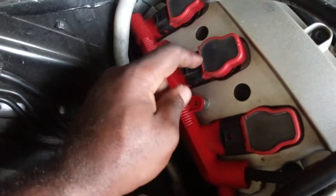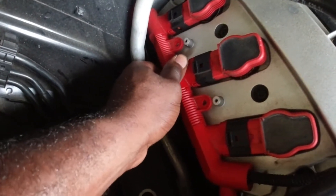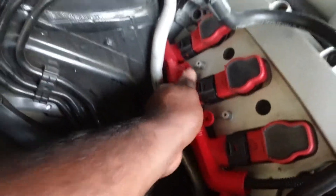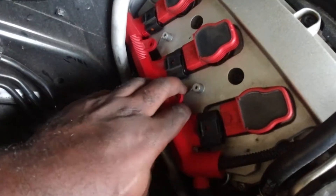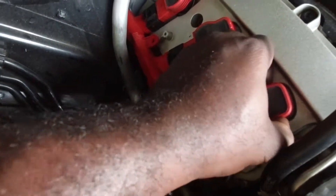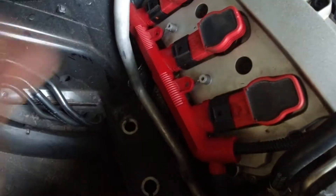Once you get all of them disconnected, just shake it until it slides right out — it should come right out. Now it's free and we can remove the coil packs. This is going to be a little difficult as well because they're kind of sucked in. If you can't pull them out with your hand, get some kind of tool to pry them out and they'll pop right out.